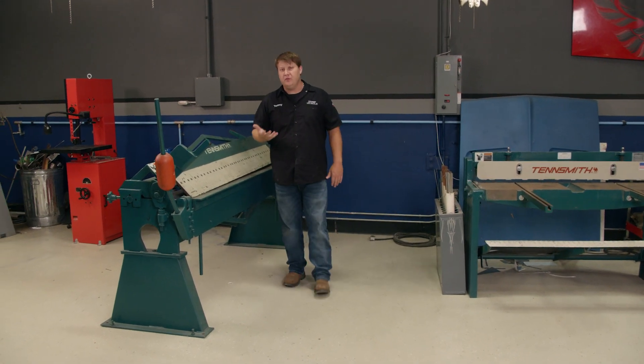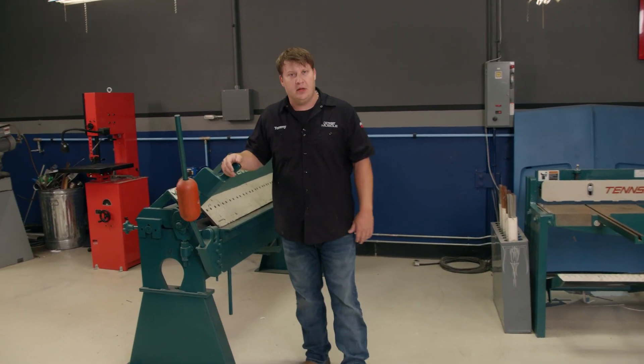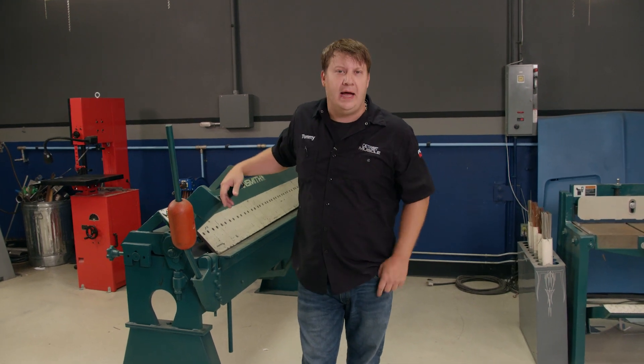Hey, y'all. We had some viewers contact us looking for some information on some basic sheet metal fab, so we're going to slow down a bit and do a little bit of a how-to.